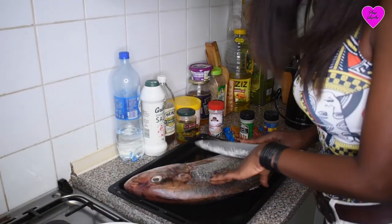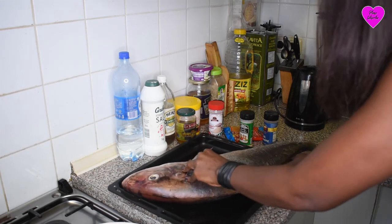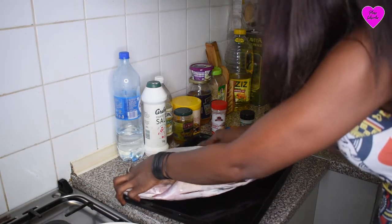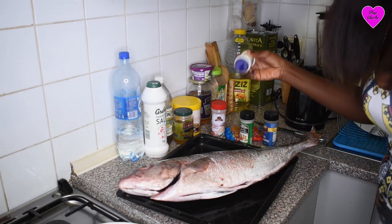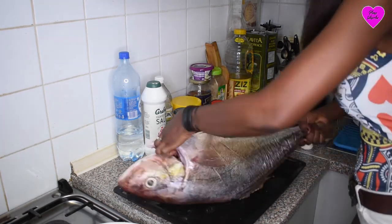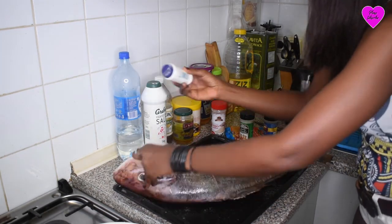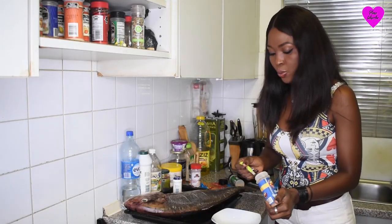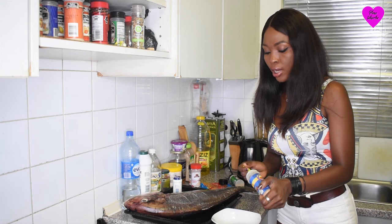So this fish has been washed clean. I'm just going to cut it on the side like this. First of all, let's apply some salt.